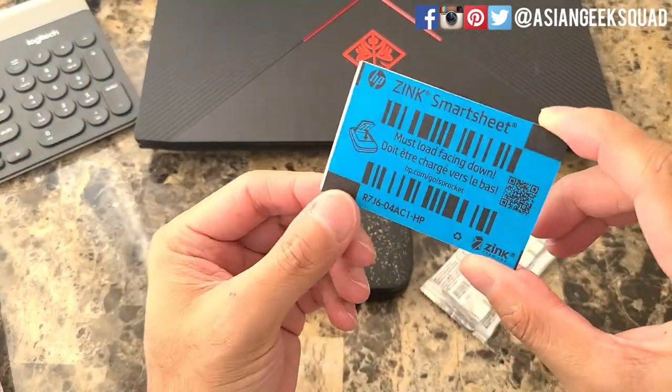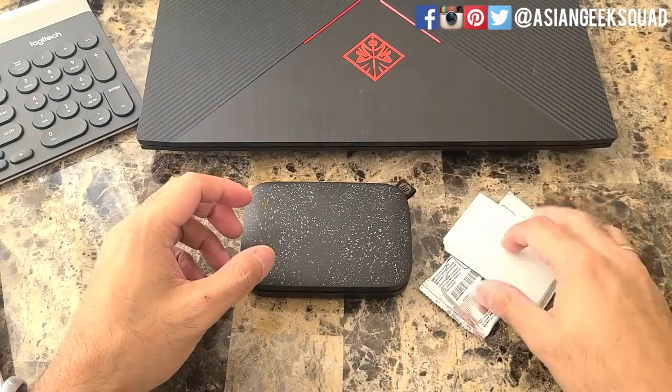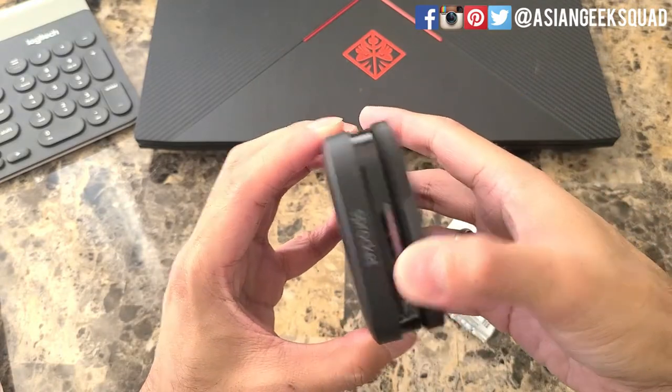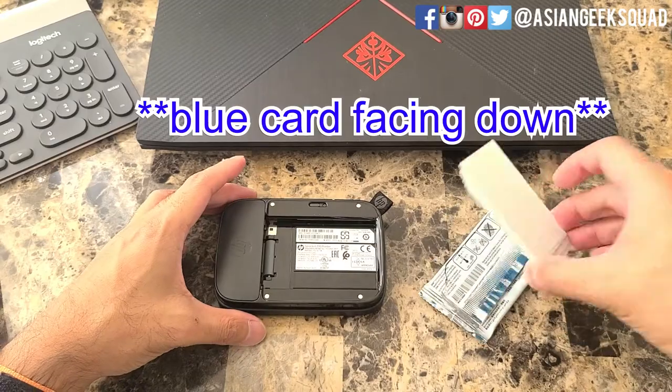First, open up your wrapper and grab your paper. Keep the stack together. Now we're going to go ahead and open up the HP Sprocket — you just pop the top open. Then go ahead and put the paper inside.